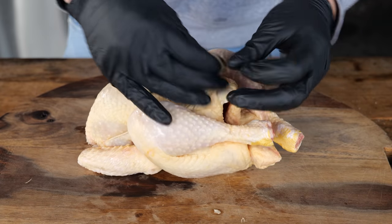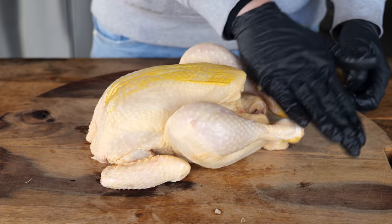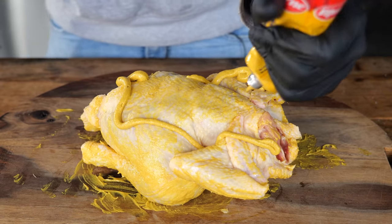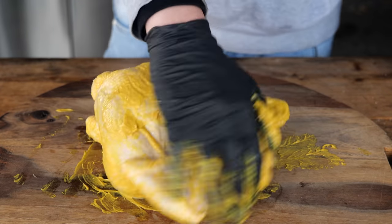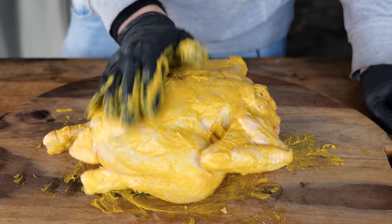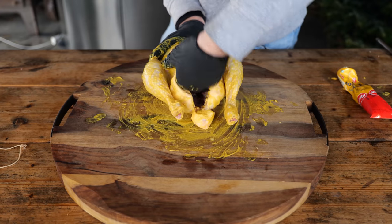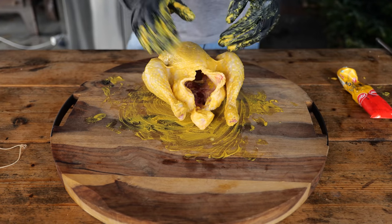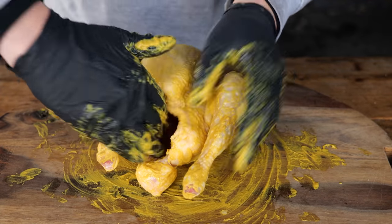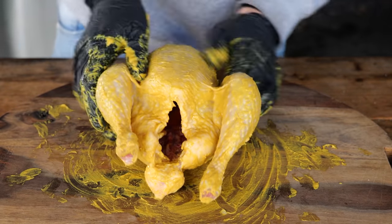First of all, my chicken likes bondage but I don't, so I'm going to take that off. Now it's time for the mustard. There's only one rule here: get it everywhere. Look how yellow that is — that's beautiful. If you don't like mustard, you can probably do it with mayonnaise as well. I like mustard because it adds flavor, but when you heat mustard up the strong taste goes away. That's why I prefer this over mayonnaise as an adhesive. I want to get mustard on the inside as well, because I just want more flavor.